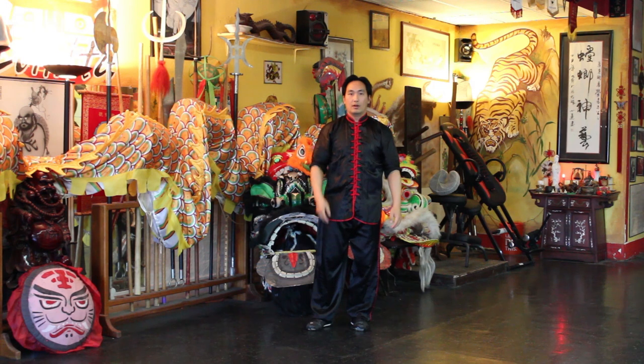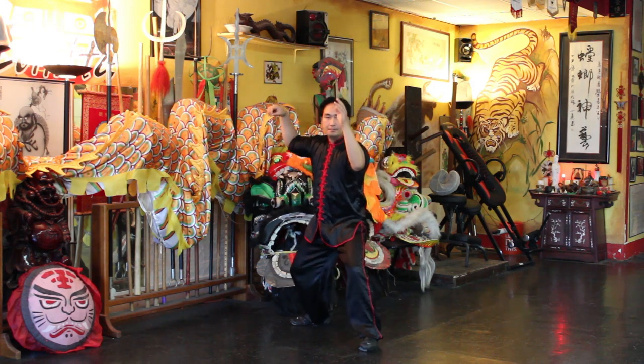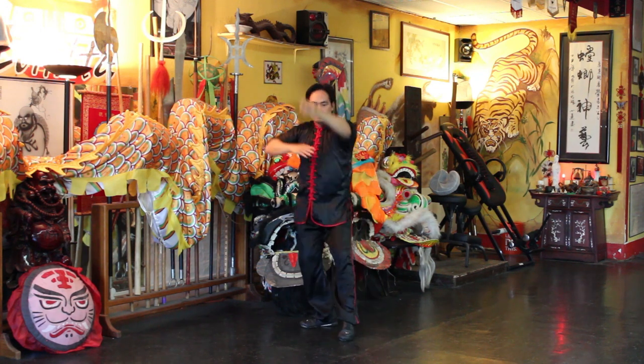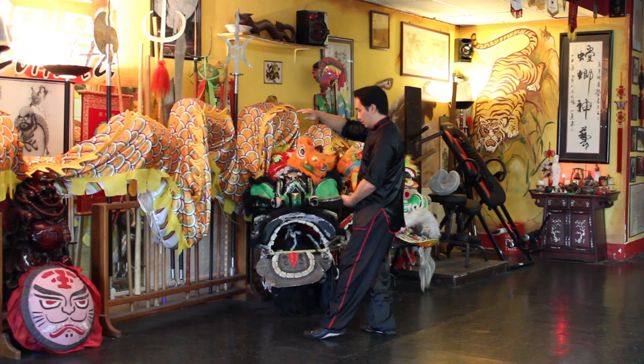Now I'll face the camera so you can see again. And then you can see here the hand position.